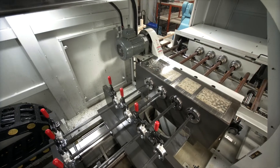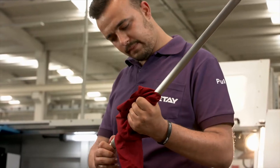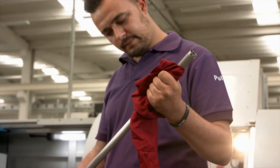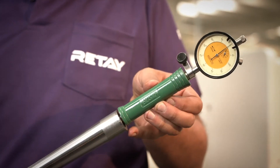Deep bore drilling is a modern, more expensive process than the hammer forging process used by other manufacturers. Deep bore drilling doesn't stress the barrel or affect the integrity of the barrel in any way, and results in a stronger, extremely accurate, dead straight barrel.